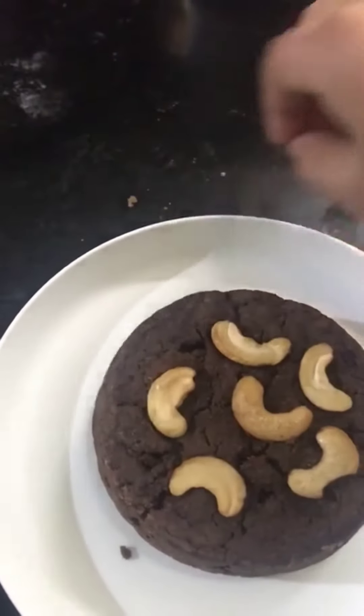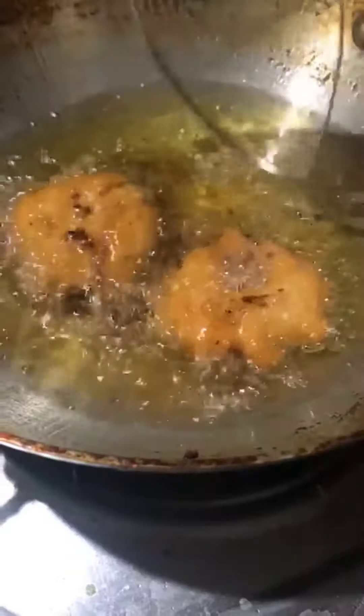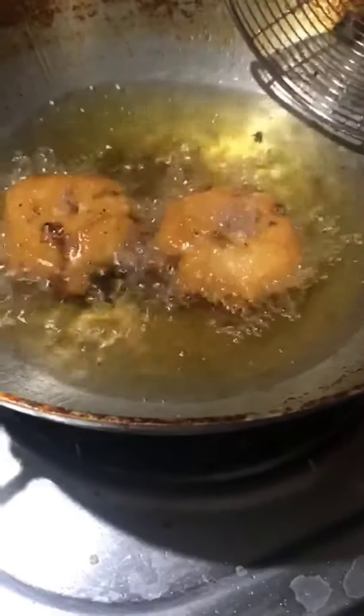We will put it in the cooker for 20-30 minutes. The cake will be ready.